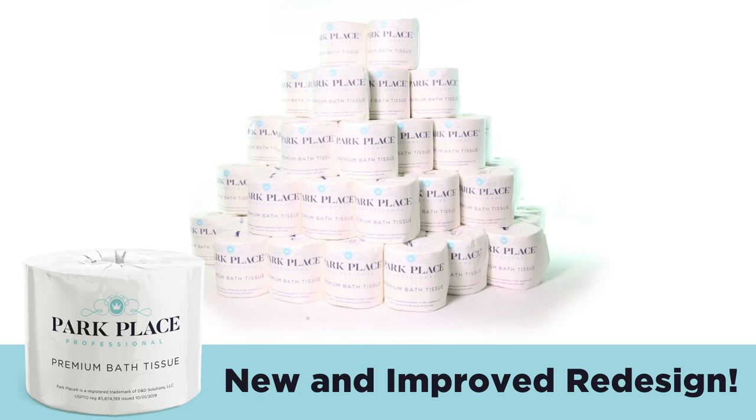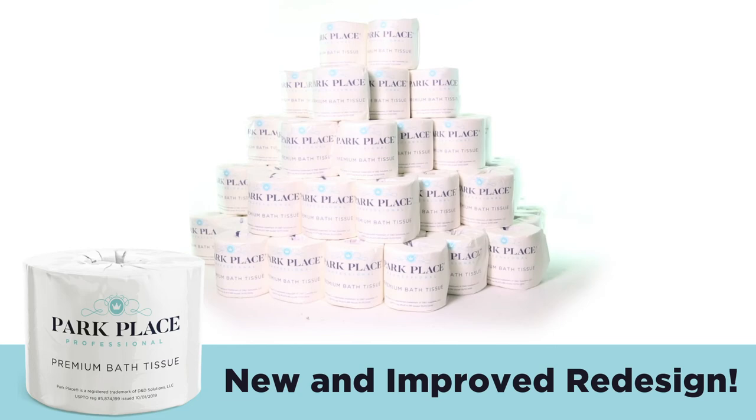Now that calls for a potty party! And there you have it — this is the Park Place Professional Premium 2-ply Toilet Paper Detail Product Breakdown. Don't forget to subscribe below to get in the know. I'm Alisha Marie, and you're watching CleanIt TV.